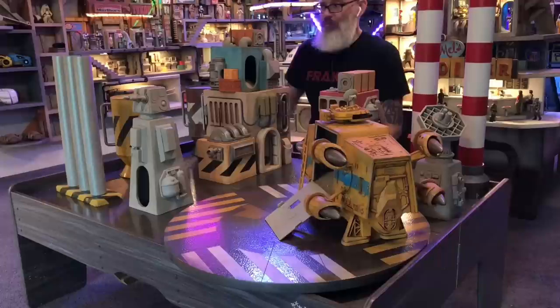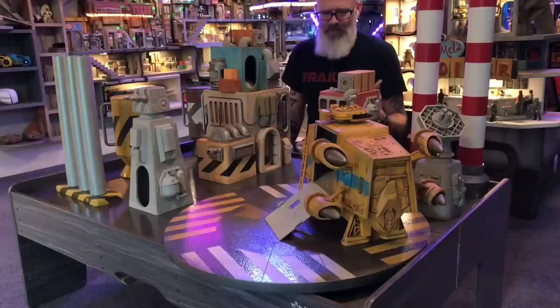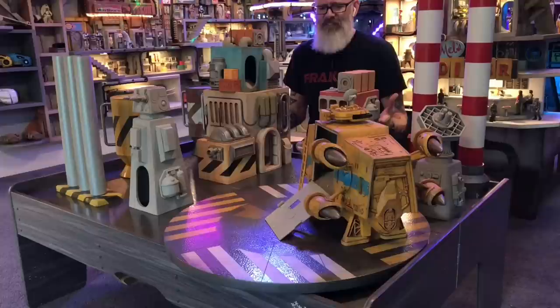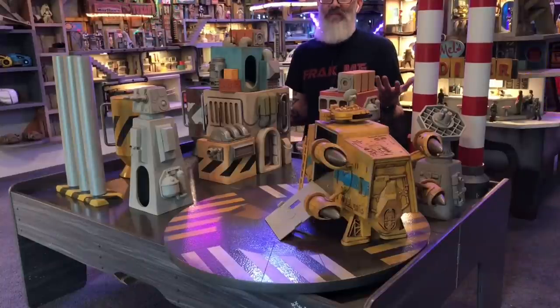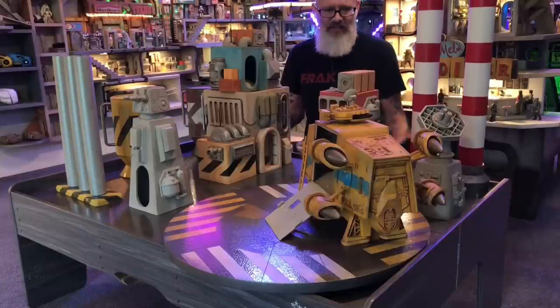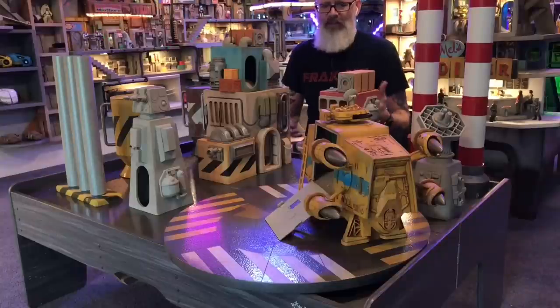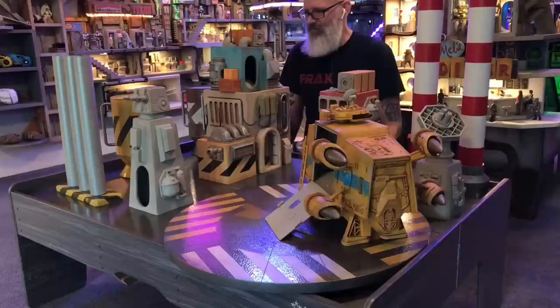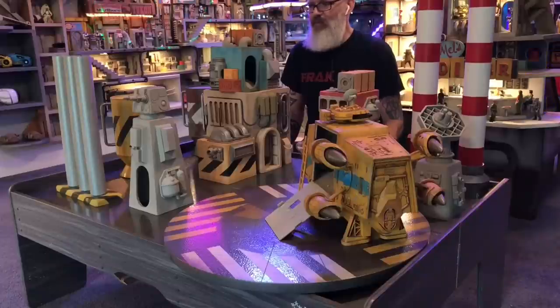If you are making this stuff for yourself, don't get discouraged — just keep at it and have fun with it. That's the biggest thing. These are toys. It's not surgery. It's nothing that's going to really affect the world in any way, but it will bring some sort of joy to your world to be able to create these worlds that you're building. Just have fun with it. That's the best advice I can give you.